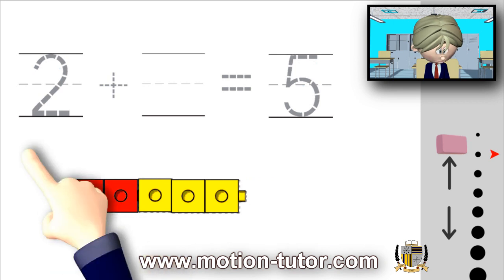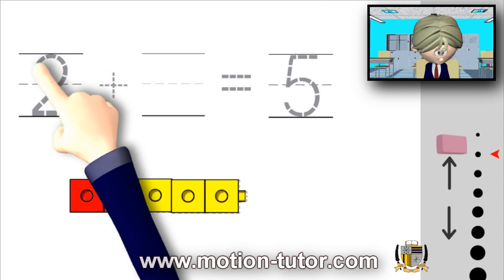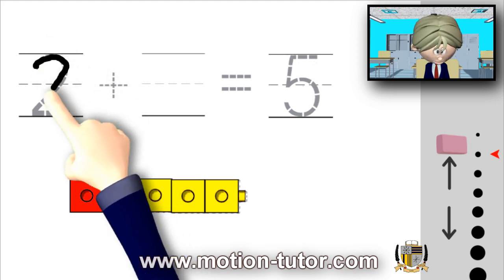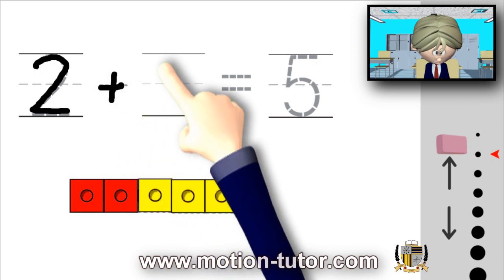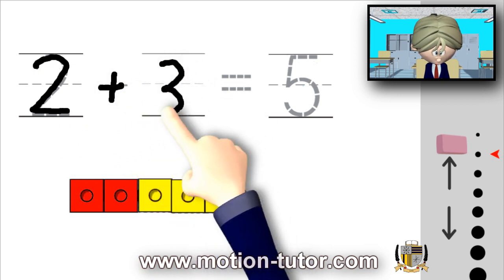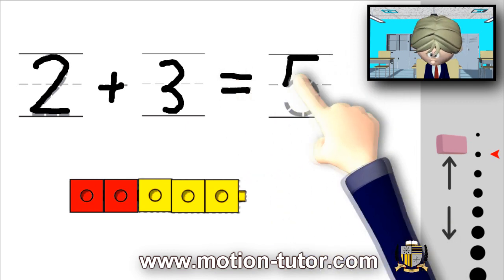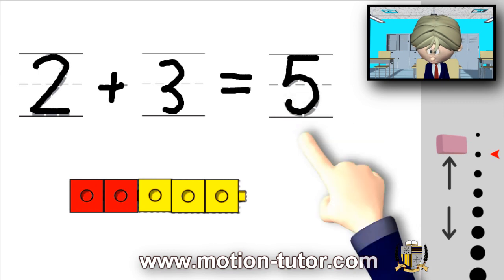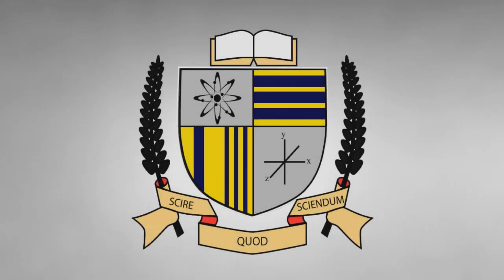So two plus three is equal to five. That's all for now. There will be more lessons to come — bye bye!